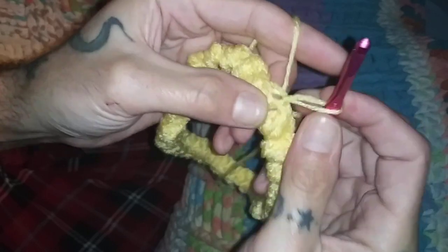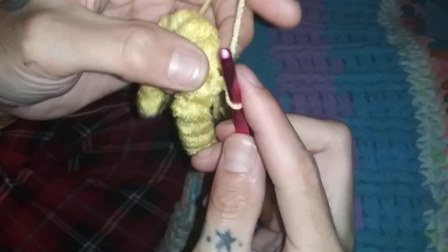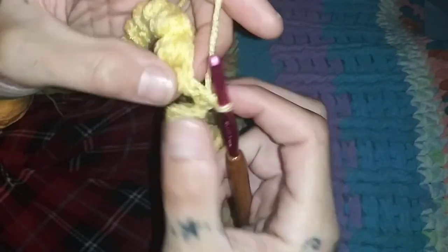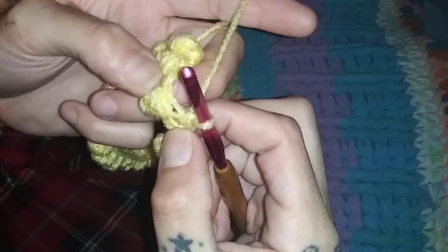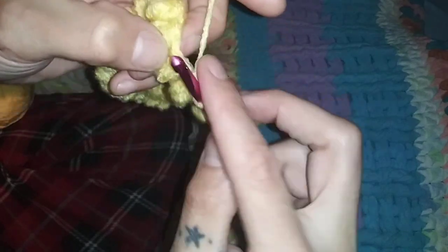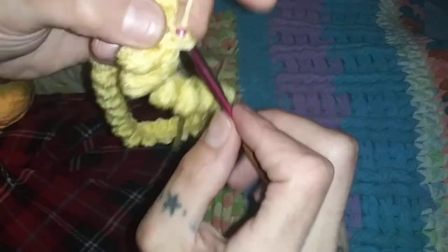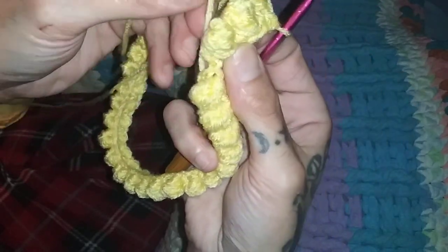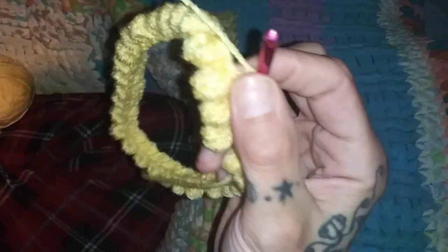I'm going to chain one and single crochet across — right across. We're not going to connect the bottom to the very end. This string will be connected here at the very end and woven in.